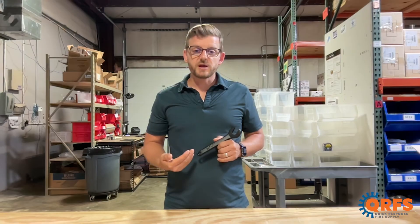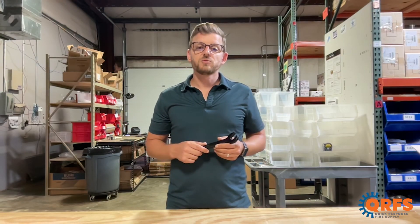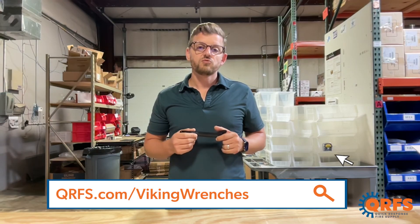To view this wrench along with our full selection of Viking fire sprinkler wrenches, visit qrfs.com/Viking-wrenches.